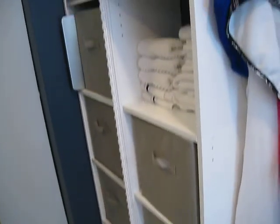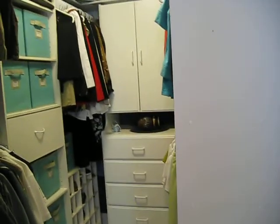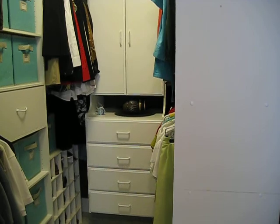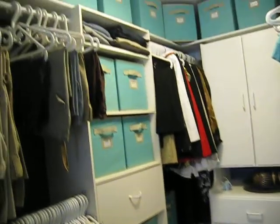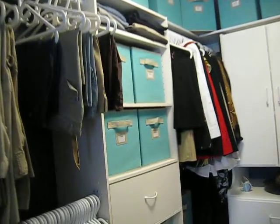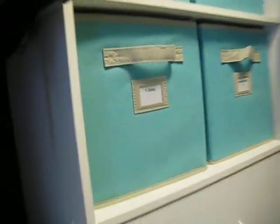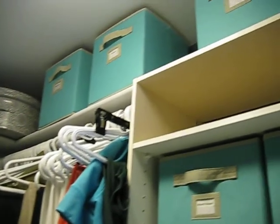Here's the linen storage, and we put the same cubes in there to neaten things up. We put an Easy Track hutch in — one of our requirements was to get everything up off the floor. The cubes are all organized with labels on them; those are Martha Stewart from Home Depot, about $6.99 a piece, though you can get them for around $5 something too.